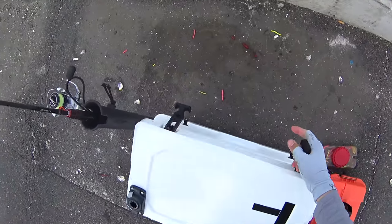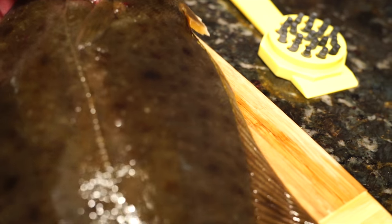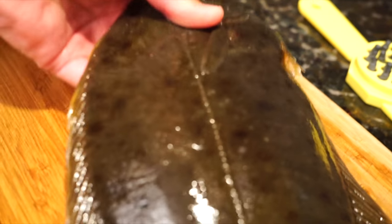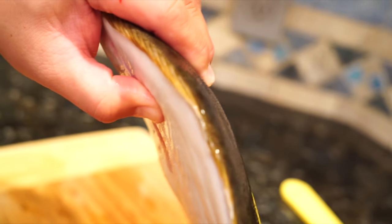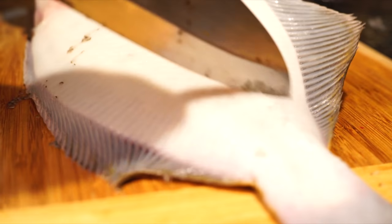I didn't have a bucket of water so I just bled it out in a plastic bag — that's bulkhead fishing. Look at that — it's just fat everywhere. Grab it, pinch it by the shoulders. Wow, it's just fat everywhere. It's a thick fish — thicker than fluke.